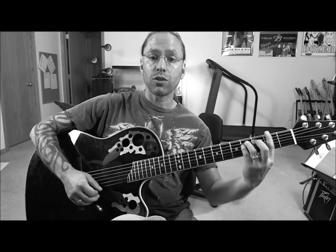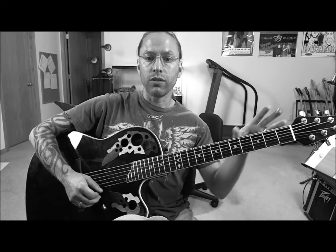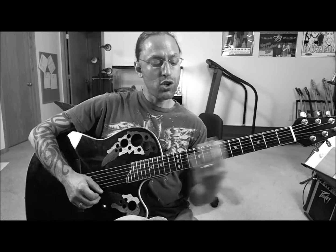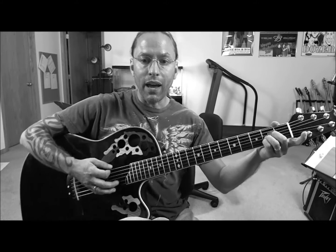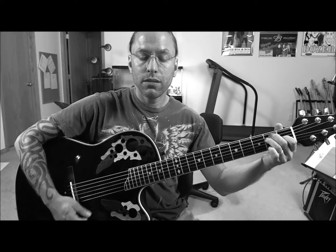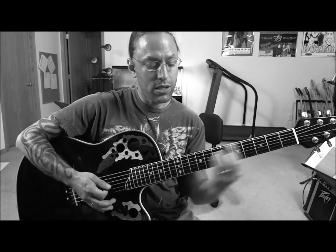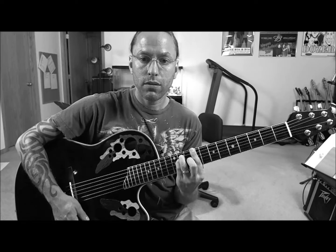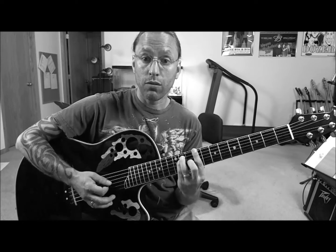And then it actually moves to C sharp. There are a couple of different ways we can do this, but the first thing we're going to do is just keep everything on the sixth string for now. So C sharp would be the ninth fret of the sixth string, and we would make that major. So we're going from A, to E, to F sharp minor, to C sharp. Those are your two bar chords — F sharp minor to C sharp major.